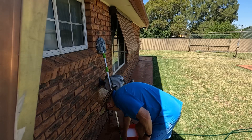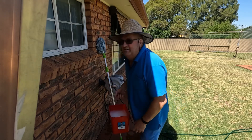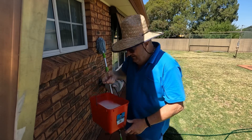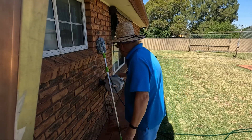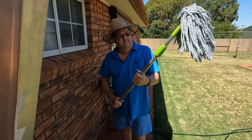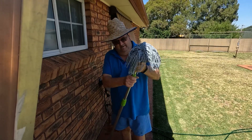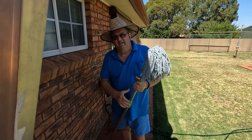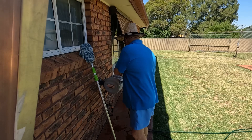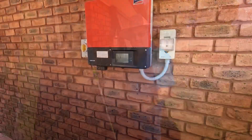All we need is a bucket of soapy water. I just use a bit of detergent I clean the car with. Then the extendable pole with a mop on the top — this one I got from Bunnings. Simple. And a hose.